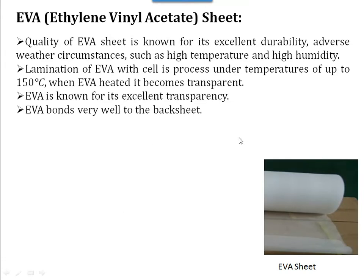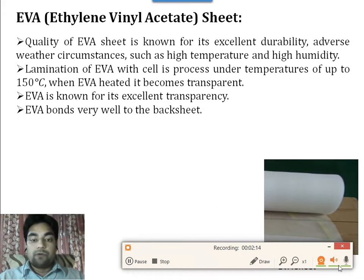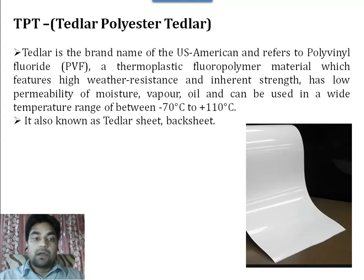Now the EVA sheet — its name is ethylene vinyl acetate. It is known for its excellent transparency. It also bonds very well to the backsheet.